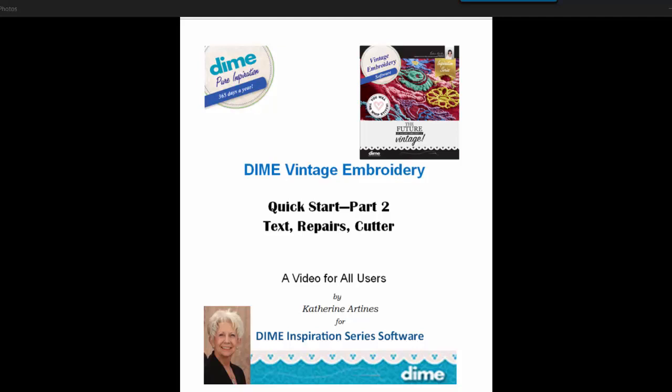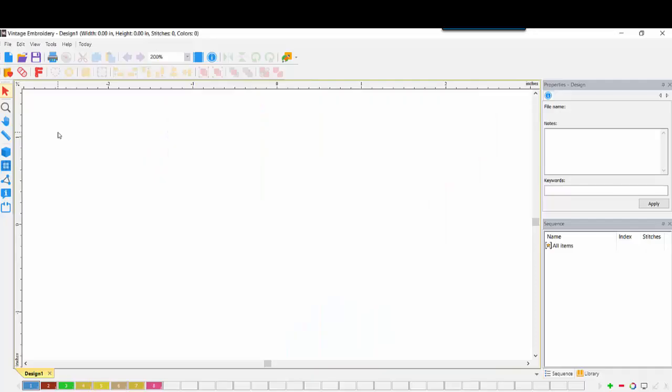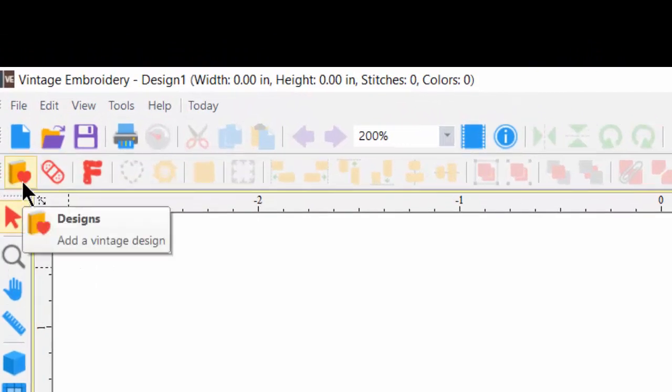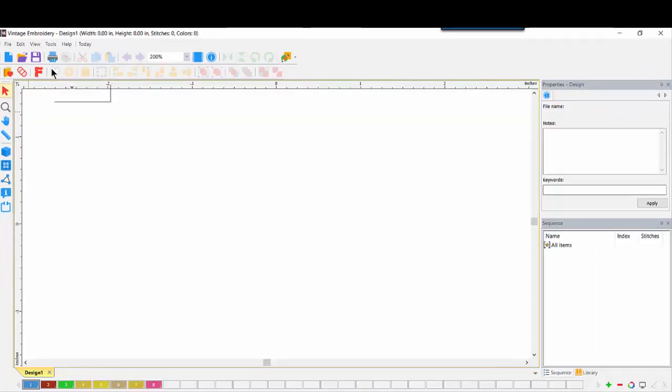Welcome, I'm Katherine Artinas. Thanks for joining me for Part 2 of the Quick Start to Designs and Machine Embroidery's newest inspiration software, Dime Vintage Embroidery. As you saw in the Part 1 video, it's so easy to get a textured look to clothing, home decor, or whatever may be your passion. Part 2 will cover the text, the repair tool, and we will revisit the cutter.